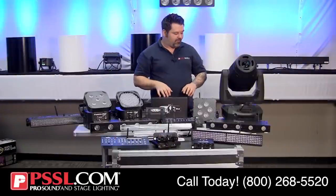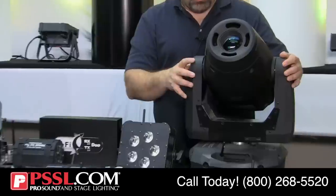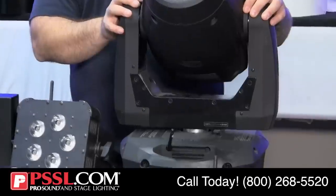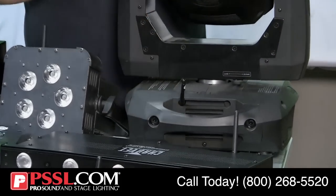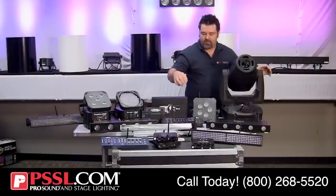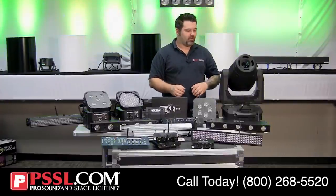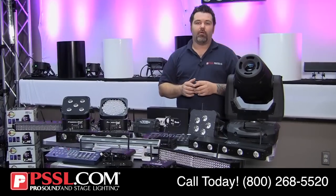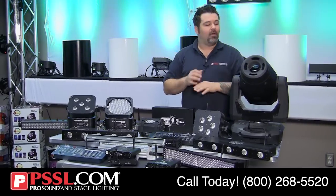Elation takes it one step further with the Elation Platinum Spot 5R Pro, which has an antenna sticking out and uses WDMX. This fixture will receive signal from any WDMX transmitter. In terms of large production, imagine a stage with 80-plus lights all using wireless DMX via WDMX — extremely helpful.